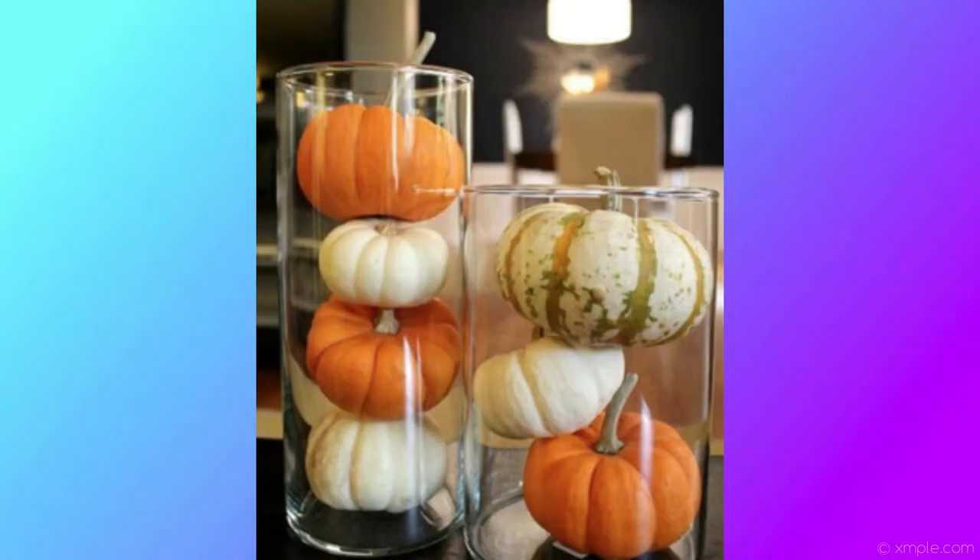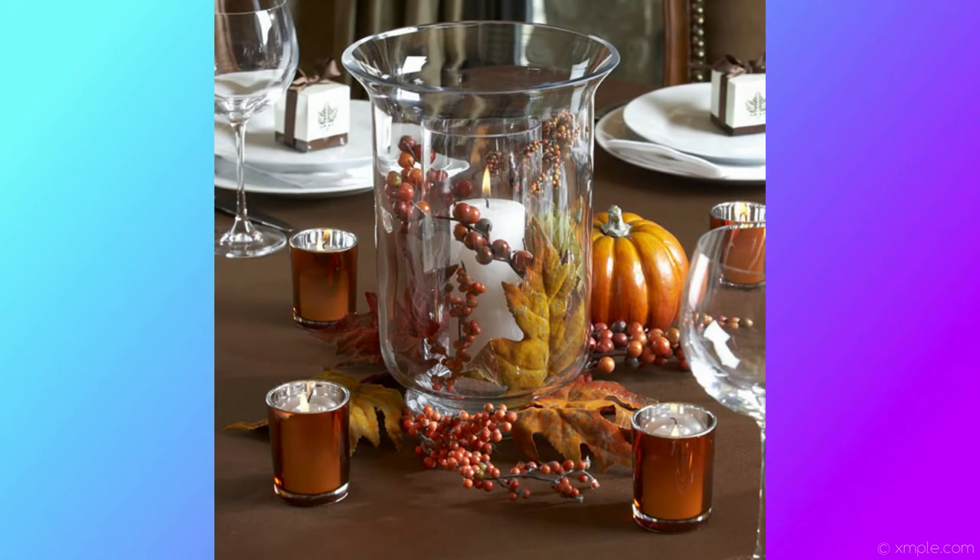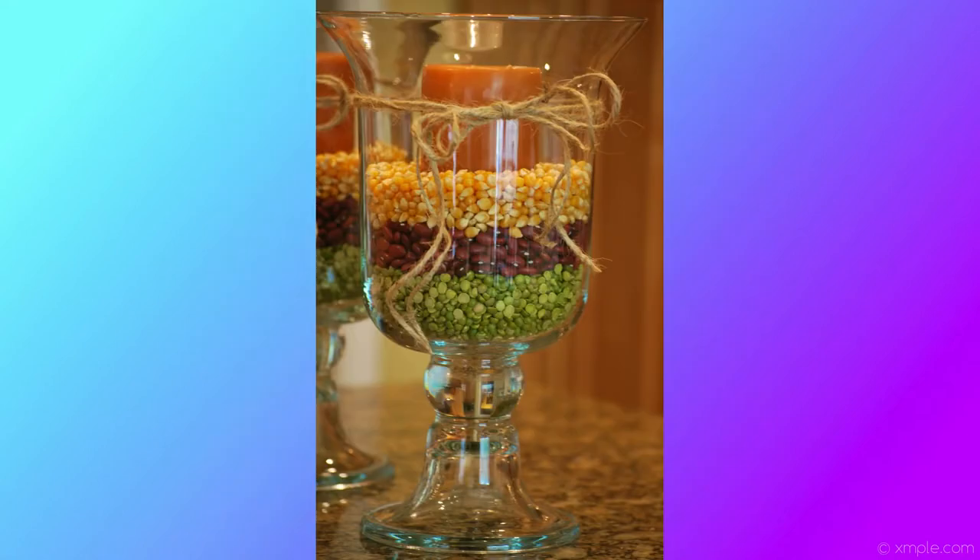The next one is a pumpkin centerpiece, and this one is really easy. You just need a glass vase and a mini pumpkin. All you do is take the mini pumpkin and stick it inside the clear glass vase. Being a centerpiece, you can add anything you want in there — leaves, acorns, pine cones, or other fall things. You could even put leaves on the outside of the vase. It's a nice centerpiece for your table, and as long as you have the glass vase, you can put any kind of fall thing you want in there and mix it up.